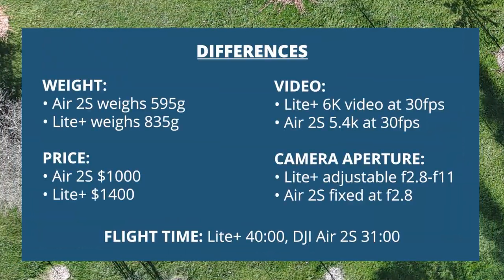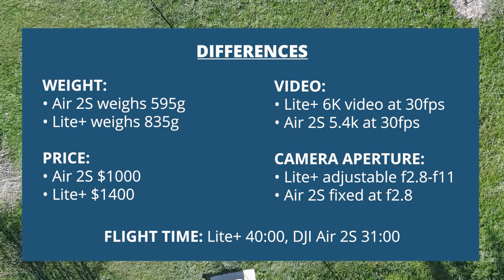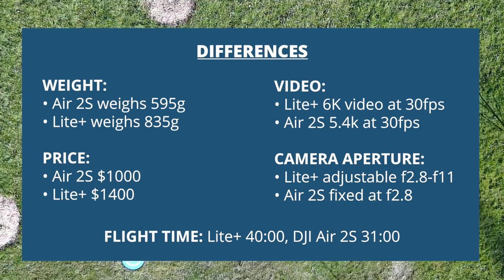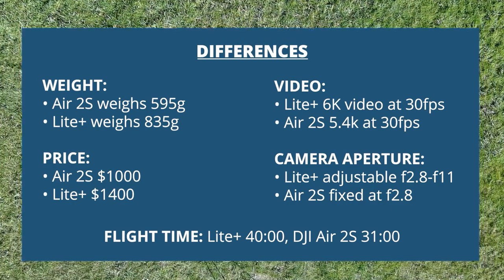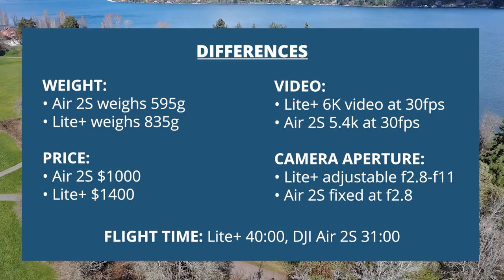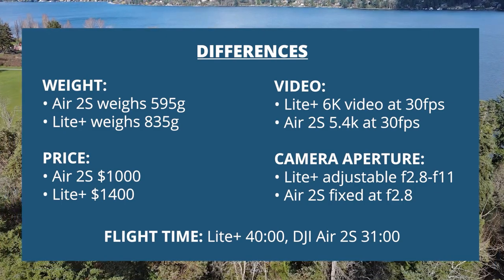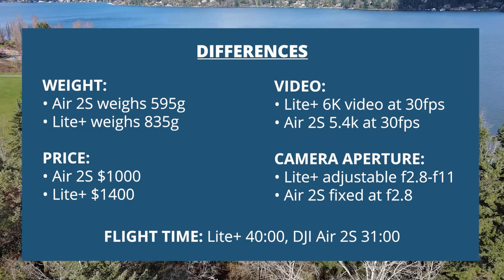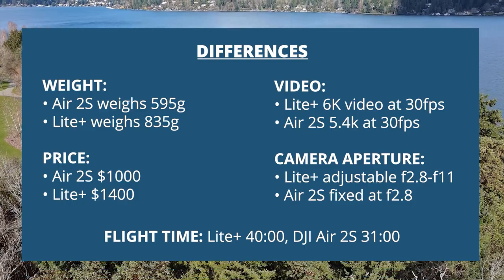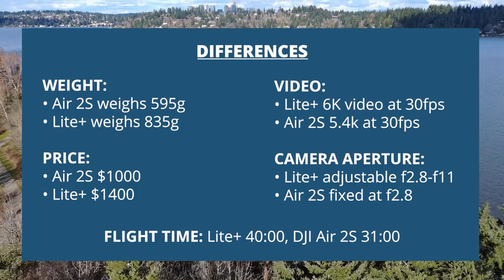Some notable differences between these two drones: the Air 2S weighs about 595 grams and the Light Plus weighs about 835 grams. The Air 2S is about a thousand dollars and the Light Plus is about fourteen hundred dollars. The Light Plus has 6K video at 30 frames per second whereas the Air 2S has 5.4K at 30 fps. The Light Plus has adjustable aperture from f/2.8 to f/11 and the Air 2S is fixed at f/2.8. Flight time: the Light Plus claims about 40 minutes and the Air 2S about 31 minutes.